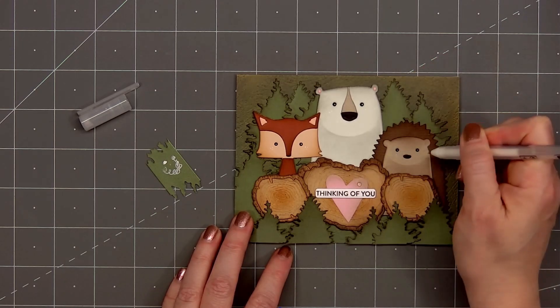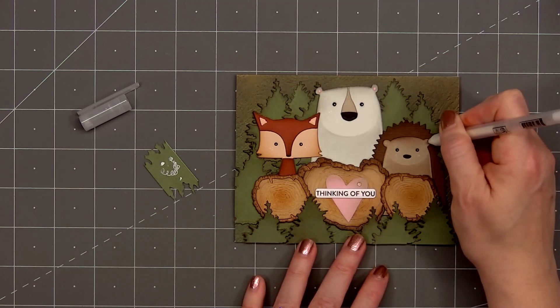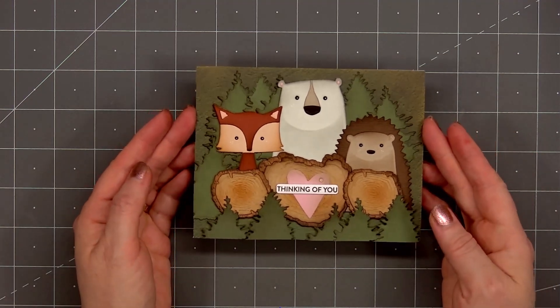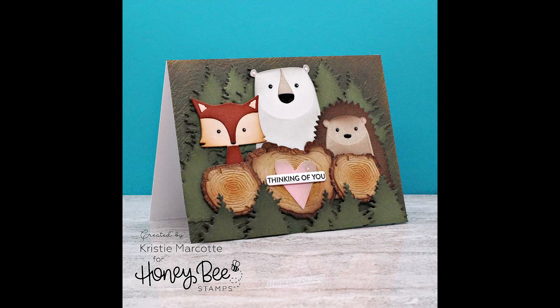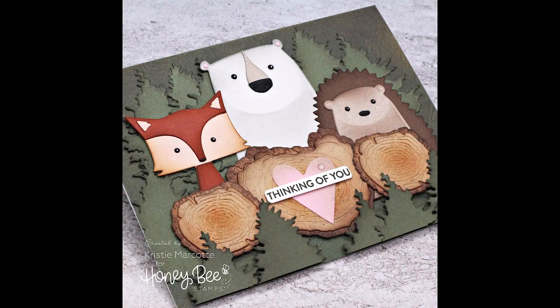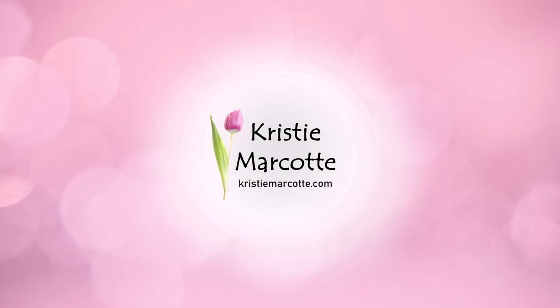So there is my finished card, and I did make two using this design. I absolutely love how this card turned out — those critters are adorable, and I love how they're just standing in the forest. If you are interested in any of the products I used in this video, I do have links provided in the description box below. Honey Bee Stamps Adventure Awaits release has so many fun products. I will be sharing a video focusing on the Adventure Awaits paper pad — it's a gorgeous collection, and I highly recommend it. Thank you so much for watching, and I hope you have a wonderful day.